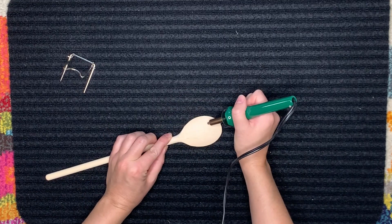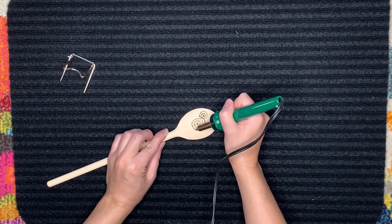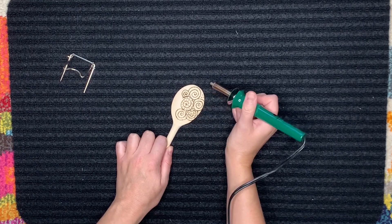I like to do abstract shapes sometimes — here I'm just doing a bunch of little doodle squiggles along with some dots, just because I'm not all that great at drawing. But honestly, you are not limited by anything. If you can draw, draw whatever you want.